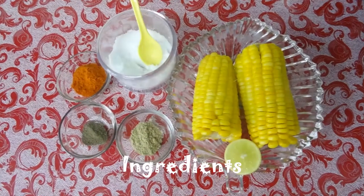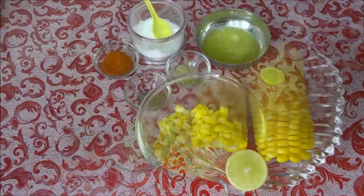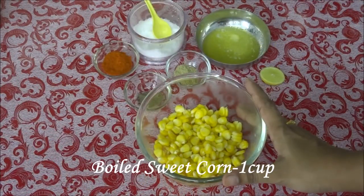Hello everyone, welcome to Priya's Kitchen! Today I'm going to share one popular snack recipe which we always buy when we go to multiplexes and malls. Almost all kids love this recipe — it is masala sweet corn. Even my daughter loves it so much. Let's start the process of making masala sweet corn.